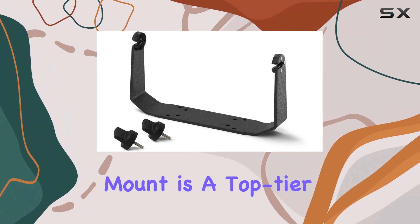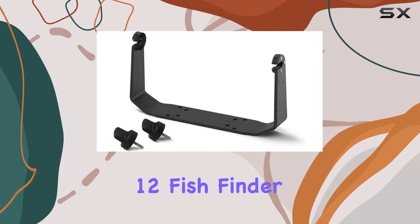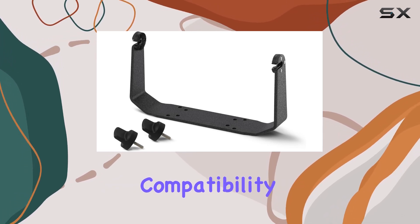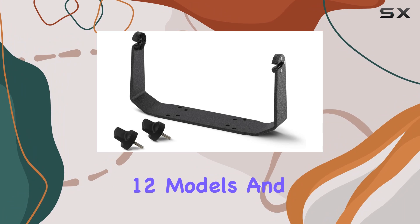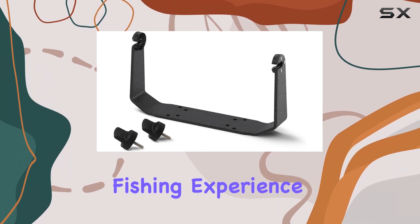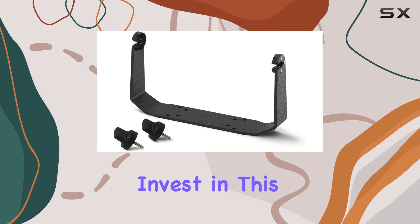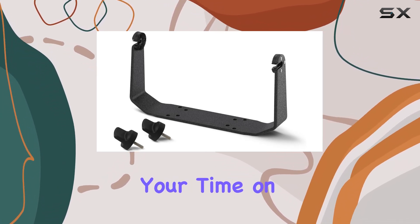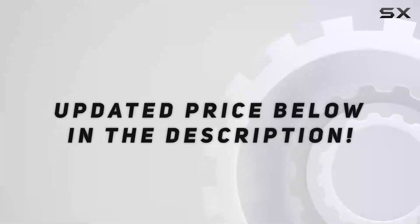Overall, the Humminbird 740151-1 GM H12 gimbal mount is a top-tier choice for anyone using a Helix 12 fish finder. Its robust aluminum construction, compatibility with all Helix 12 models, and user-friendly design make it an indispensable accessory for enhancing your fishing experience. Invest in this gimbal mount and enjoy the confidence and convenience it brings to your time on the water.